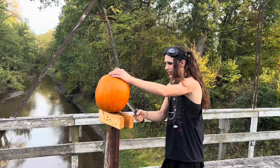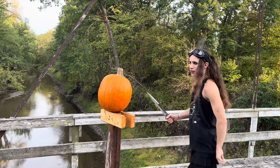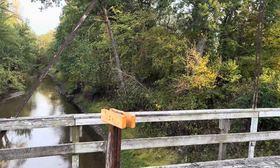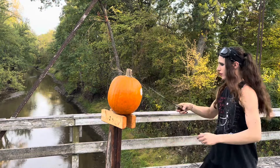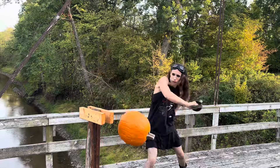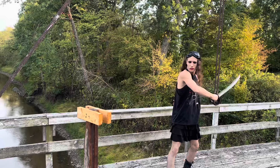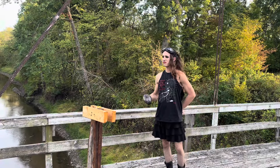That... it's heavy. Pumpkin guts. Delicious.